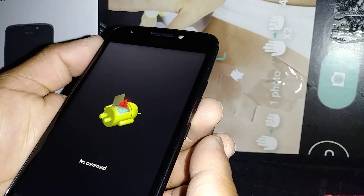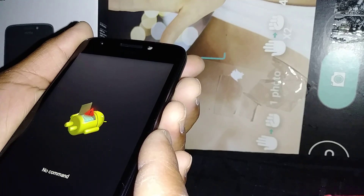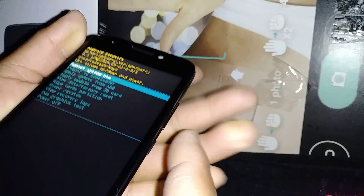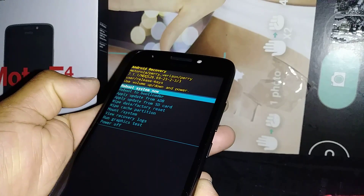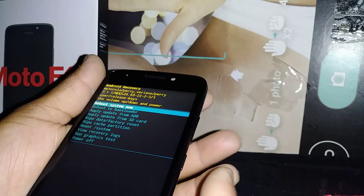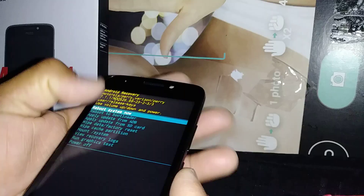Now press volume down and power key together for 6 seconds. Have your finger ready on volume up, because once you press for 6 seconds, you're going to press volume up — just press and release for 1 second. If for some reason the phone just powers on, don't worry, just remove the battery, put it back in, and start over. These steps can be tricky sometimes. Remember: press volume down and power for 6 seconds, then without releasing those two buttons, press volume up and release. As soon as the menu appears, release the two buttons.